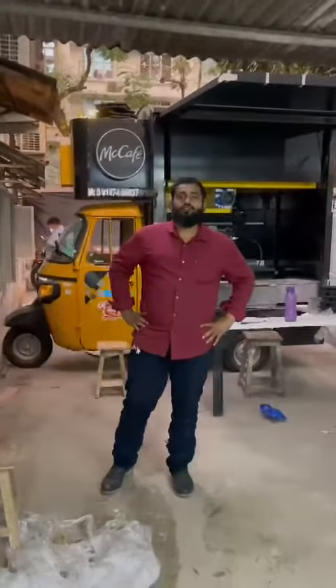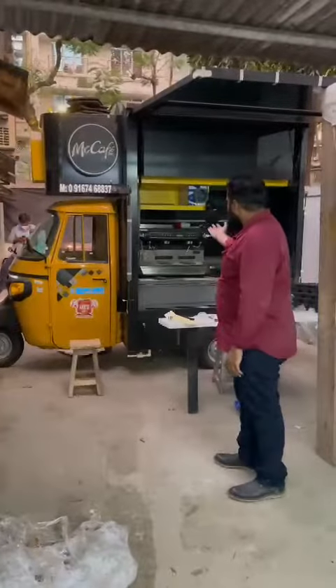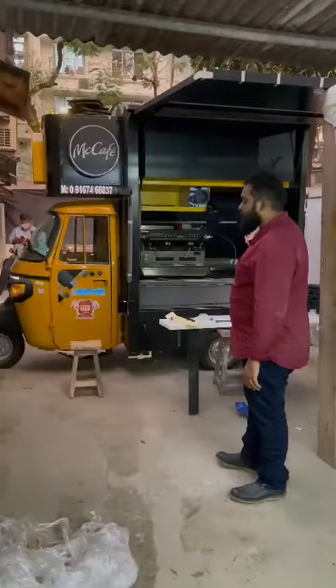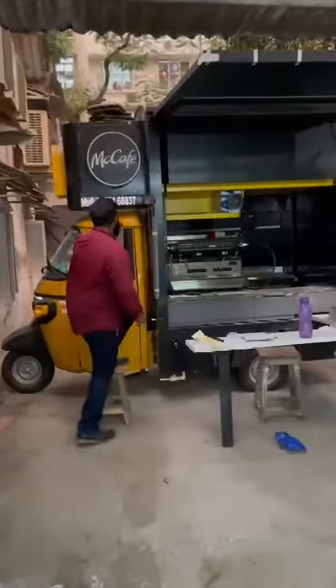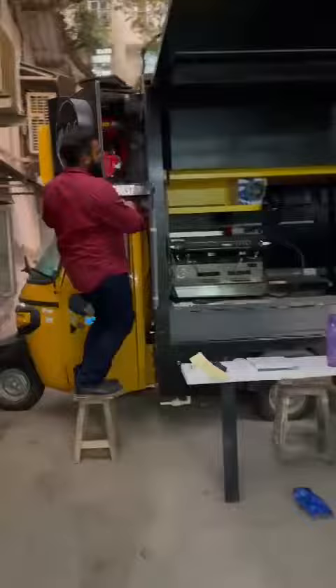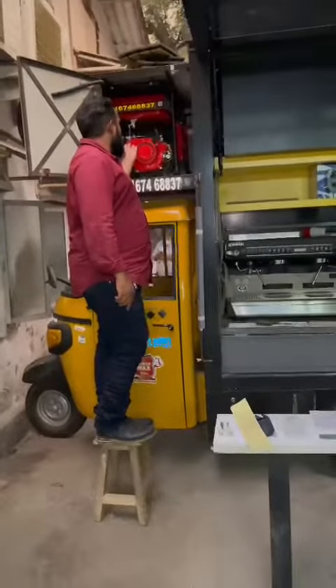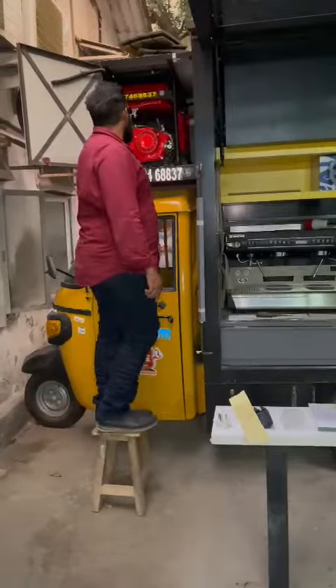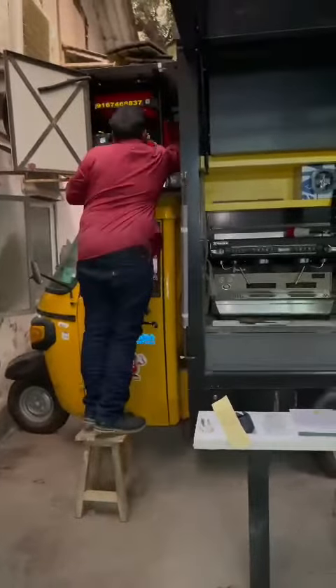Good evening guys, so today I'll show you a new concept — McDonald's on a food truck. This is the ultra compact tempo, and here you will see the generator set installed, our Bhajar M product installed over here, our Delibar Abdullah generator set. I'll start and show you, it's very easy to use.